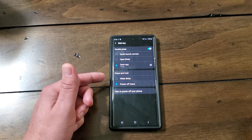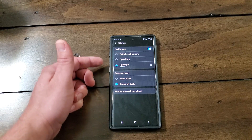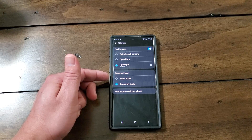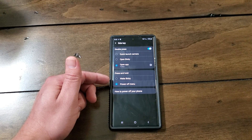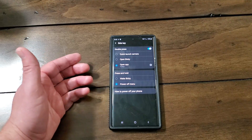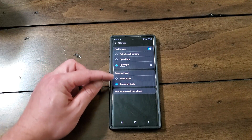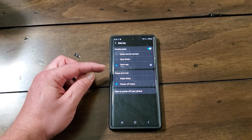So I was kind of disappointed by that — I wanted to use the Google Assistant. For press and hold, you have two options: you can do wake Bixby or you can do power off menu. I prefer power off menu because I feel like the power button should be used for that, but that's how they have it set up. So I turned mine to power off menu.